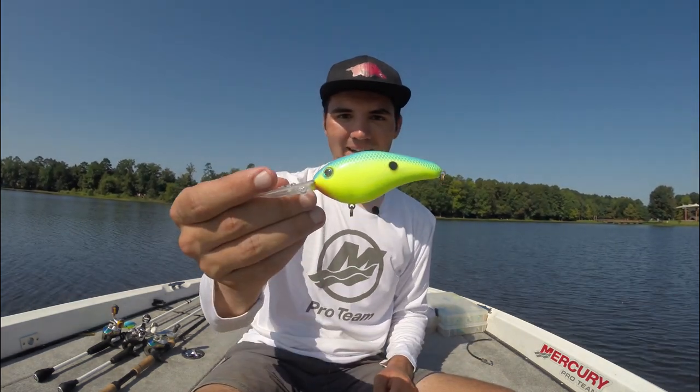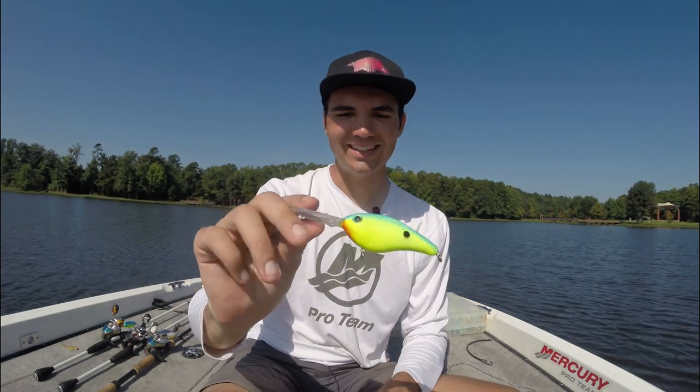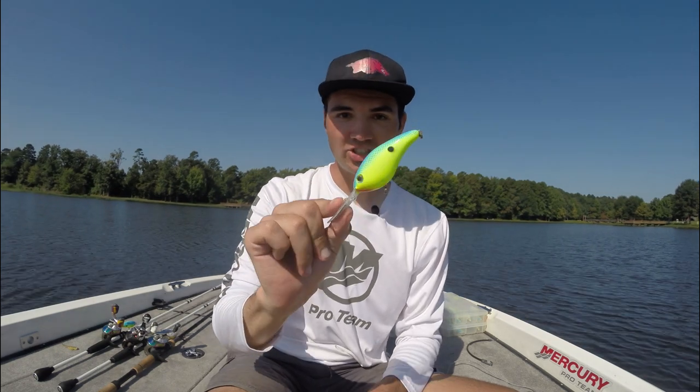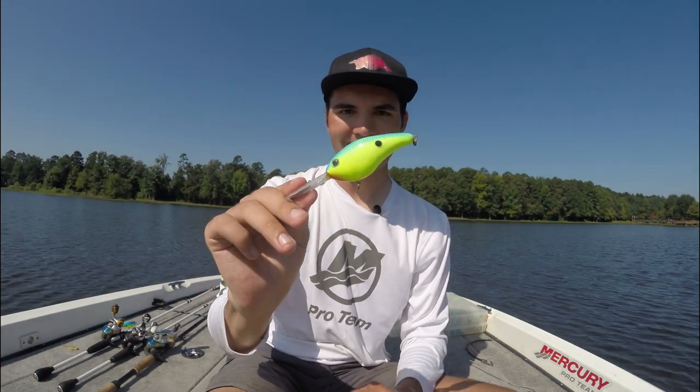Hey guys, back for another Tackle Tuesday. Today I want to talk about deep diving crankbaits. Deep diving crankbaits like the Strike King 6XD are my favorite search bait in the summer and fall for offshore bass. These baits come in a lot of shapes, sizes, and colors, so today I want to walk you through the equipment and the baits I use to catch big bass in the summer and fall.